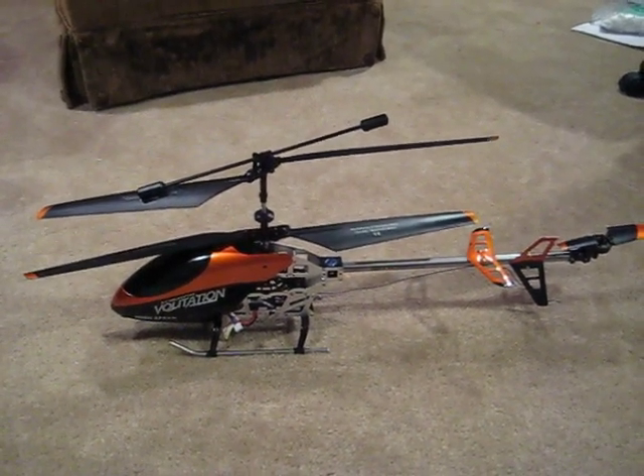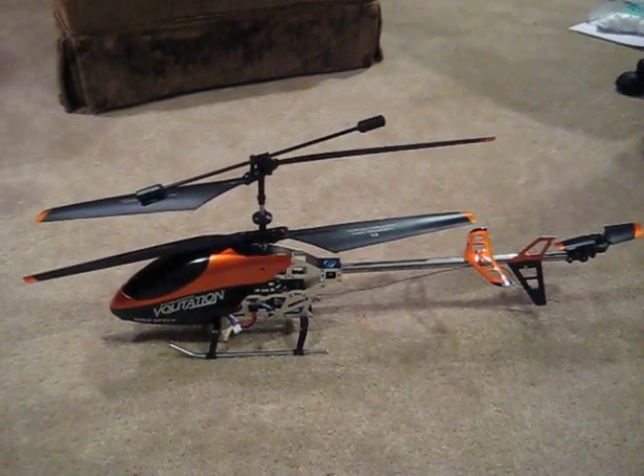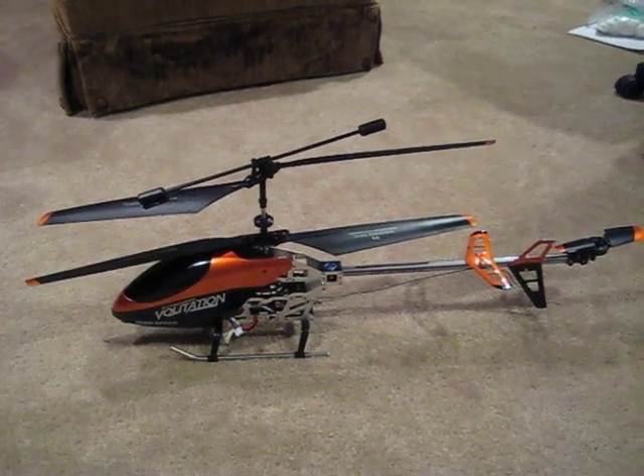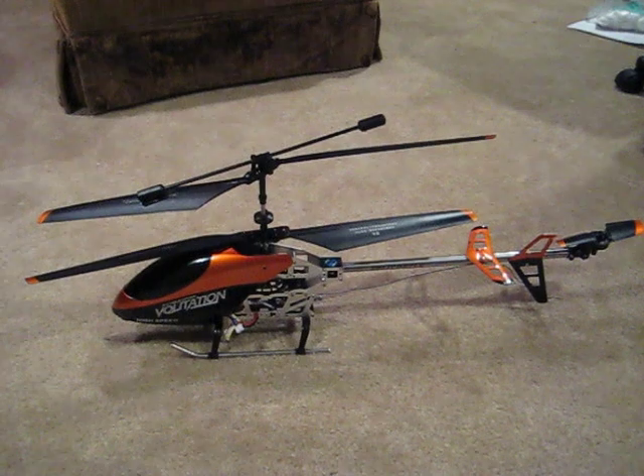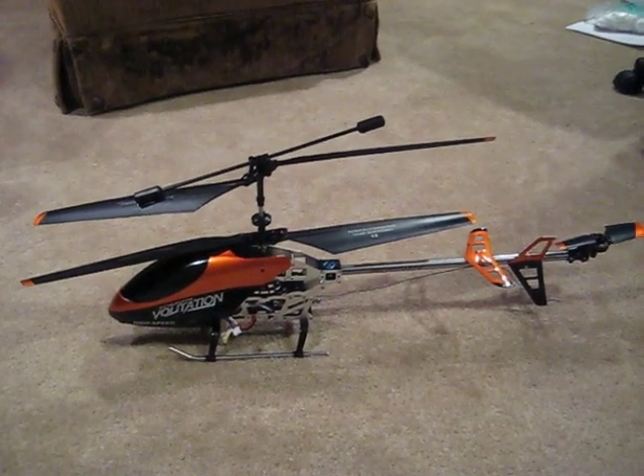I purchased it for $55 and these things can go for as much as $200 in a mall or some kind of shopping center, so you definitely want to go to the internet to get one of these.